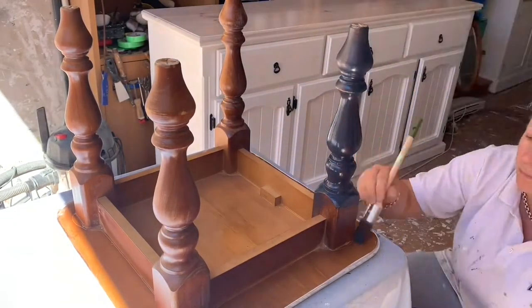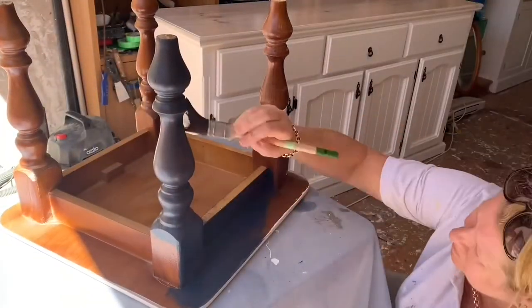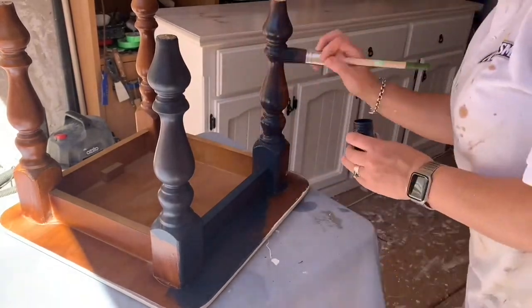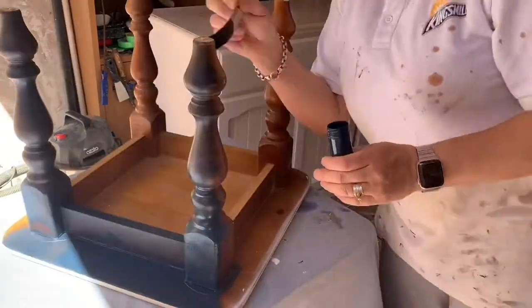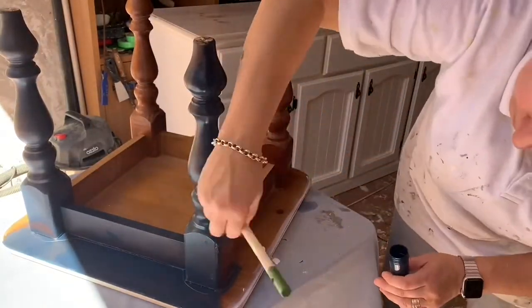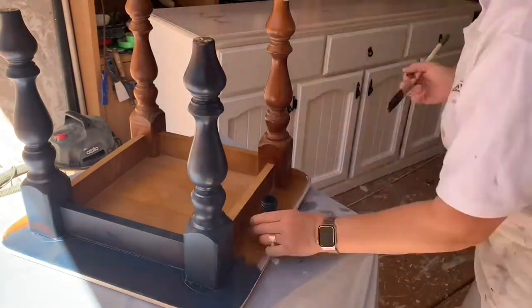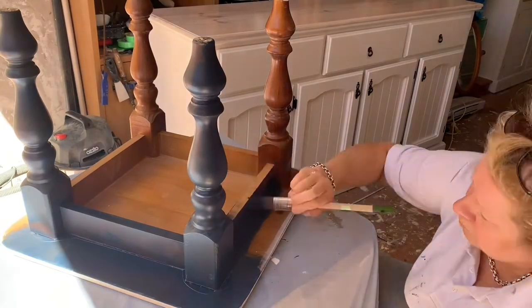Here we go — this tiny little pot of Inkwell, 40ml in there and we're going to get around the table. And looking at that, the coverage is really good. I'm very impressed with it. I just wish I could paint this quickly — it's great! Let's see how far we get. Brilliant. It needs two coats by the look of it, but the first coat in Inkwell has got some excellent coverage.